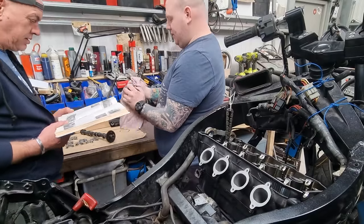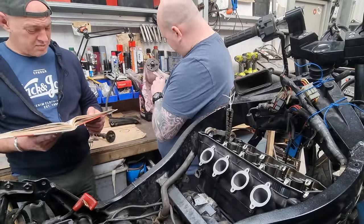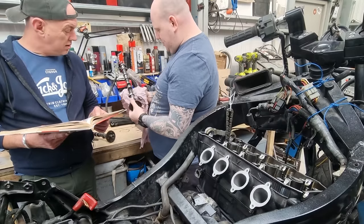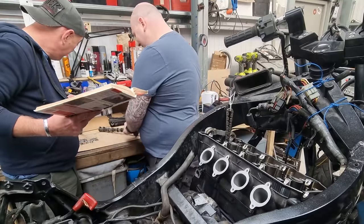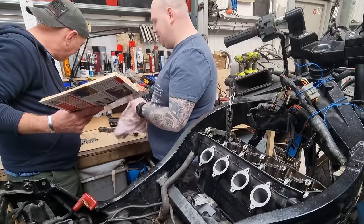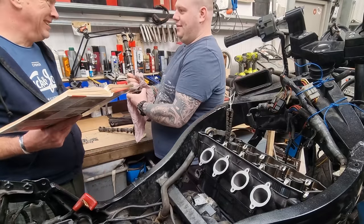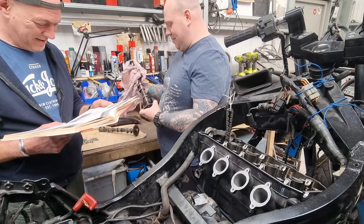The inlet camshaft is determined by counting the number of cam chain link pins between the aforementioned mark on the exhaust camshaft sprocket. Seeing as that says 'in' on it, I reckon that's the inlet one. They're the same sprocket so you can use it as either an inlet or exhaust cam - the one that the bolts is in is the one it's going in, isn't it. I haven't changed that so it should be fine - it did crank over alright when I had it.